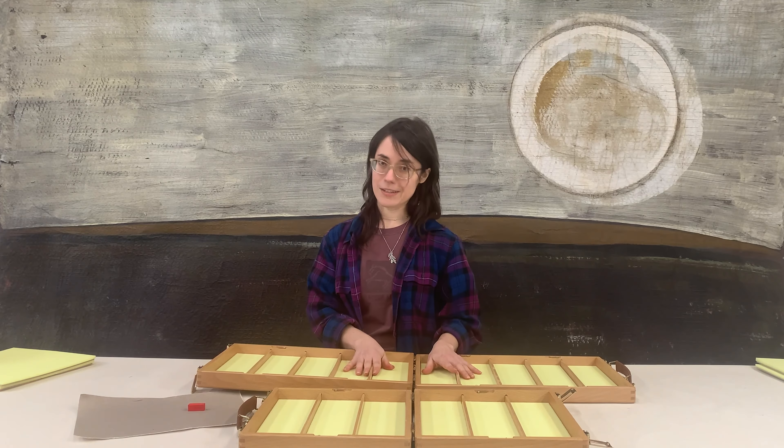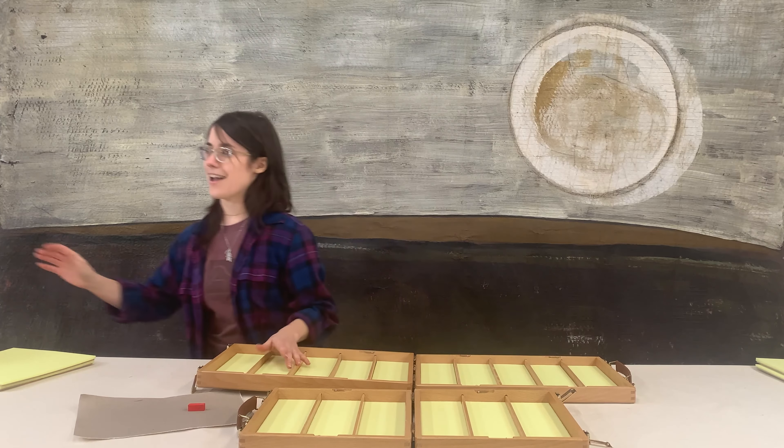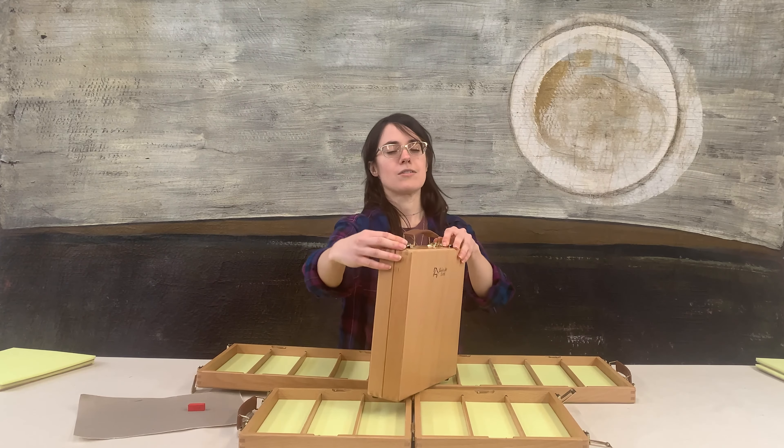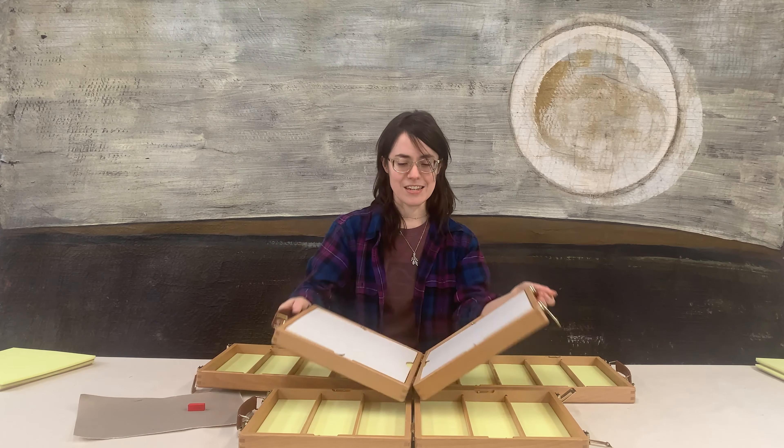I'm going to show you a little demonstration and talk about exactly how well the memory foam does its job. Here's another box, and I'm just going to put a pastel stick in it and see if we can make it move at all.